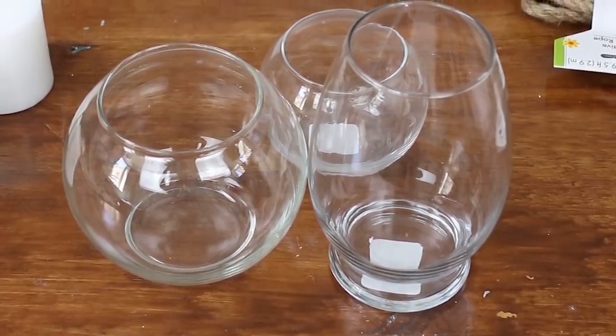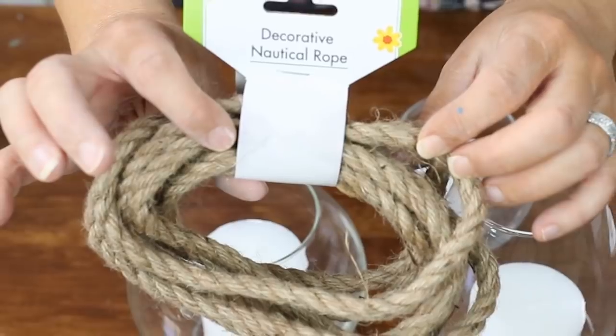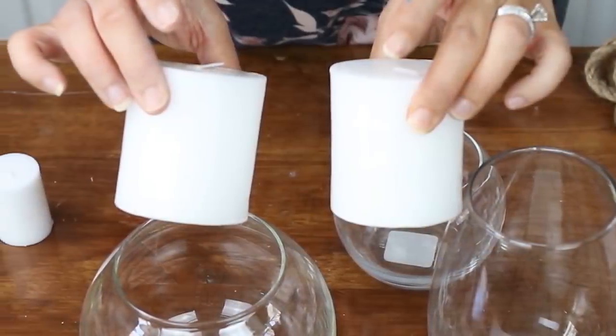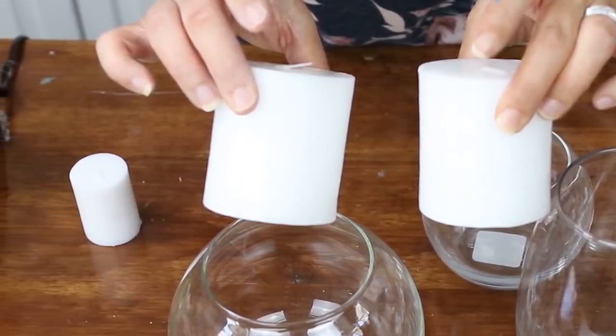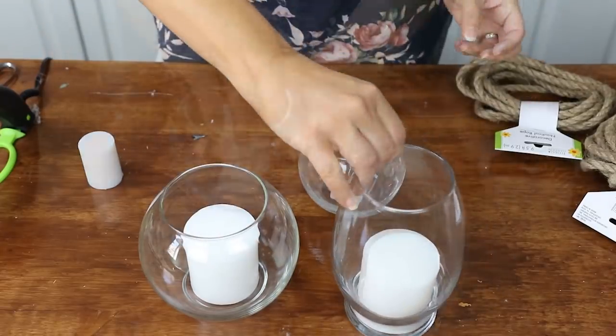The first project is really simple but I think it looks really elegant — you wouldn't know you got everything from Dollar Tree. I picked three containers that were slightly round and in three varying sizes, two things of nautical rope, and three candles: two medium-sized ones and a smaller one that came in a pack of four.